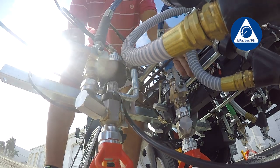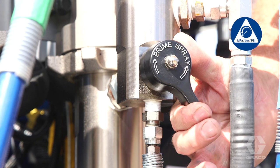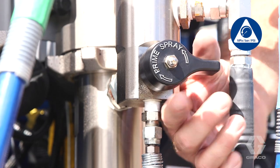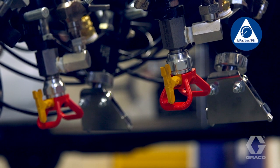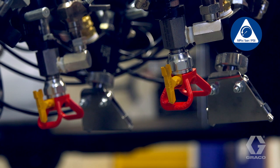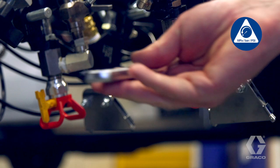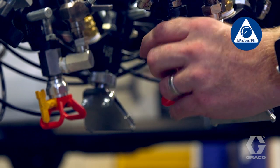Close the paint gun ball valves. Open all drain valves one at a time. Close valves immediately to prevent paint from drying in the system. If you suspect the spray tip or hose is clogged, or that pressure has not been fully relieved, very slowly loosen the tip guard retaining nut or the hose end coupling and gradually relieve pressure.